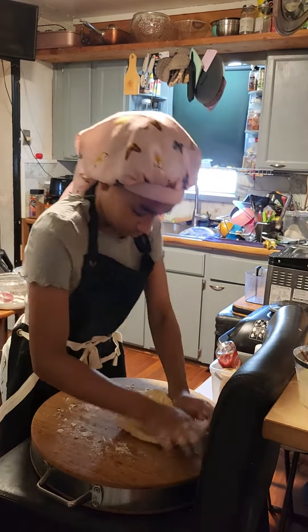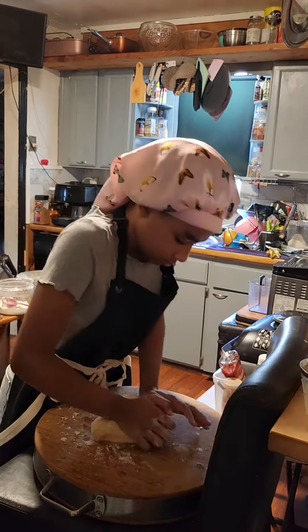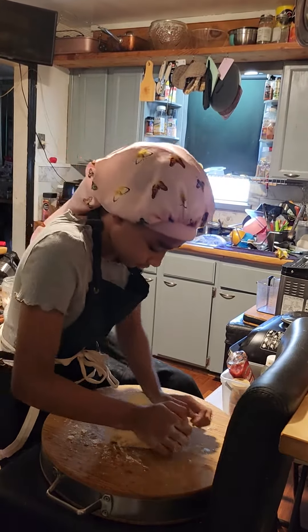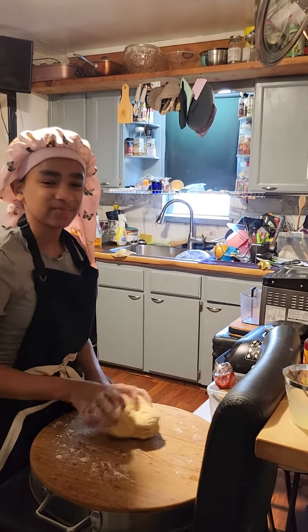And I am so, so proud of her. She reminds me of myself. This is my grandbaby, okay? One of them — I have many. But this is the one that takes after Nana. Look, let me take another picture, sweetheart.